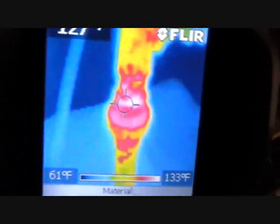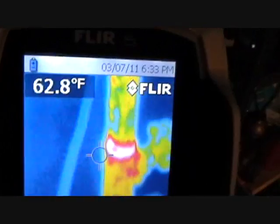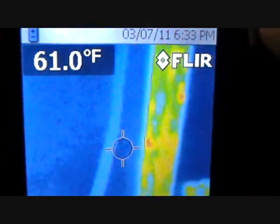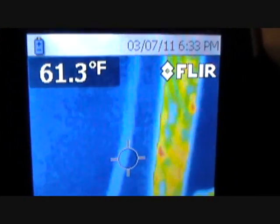Then you can look at the lines — the water lines — and see that he's still got some heat left. So we're going to have to order him a new control box, but infrared technology made my job easier.